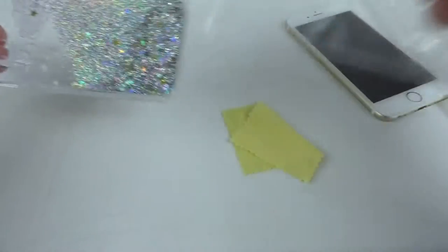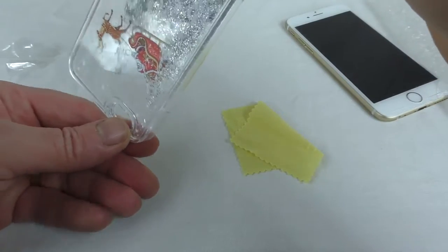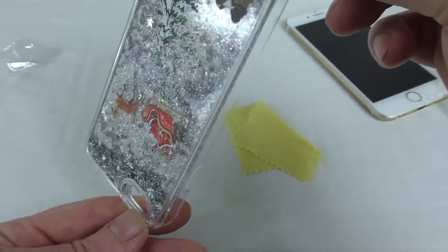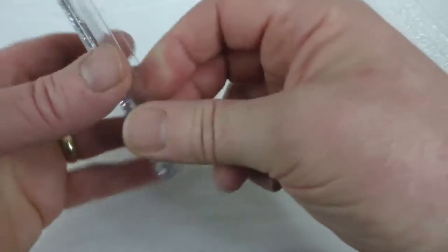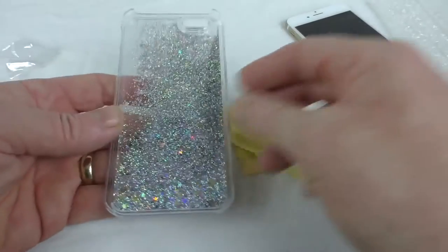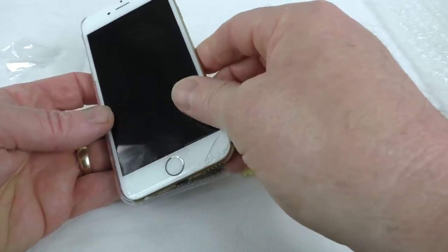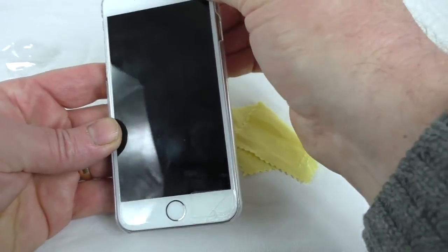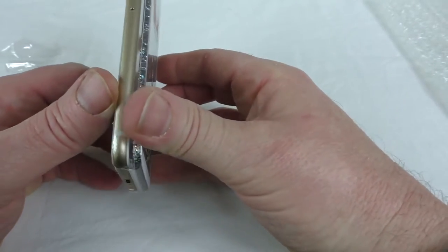Alright, let's have a look. As you can see, it's got twin skins on it and it's filled with glitter. It's really nice. I haven't tried it on a phone yet, so let's do that now. Yeah, all the cutouts are open front to back. It does add a bit of thickness to the device as you can see.